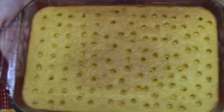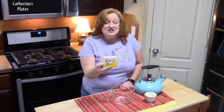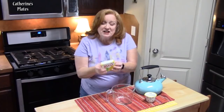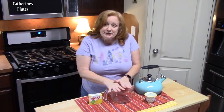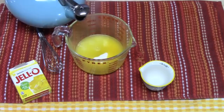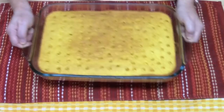Look at all those holes! Now we've got to add number two of three lemon ingredients. Here's our second ingredient: lemon Jello, a three-ounce box. Don't follow the directions on the back of the package — just follow mine. In a large measuring cup or medium bowl, put the package of lemon Jello with one cup of hot boiling water and half a cup of cold water, then whisk it together. Now pour this into the cake, all into the holes.